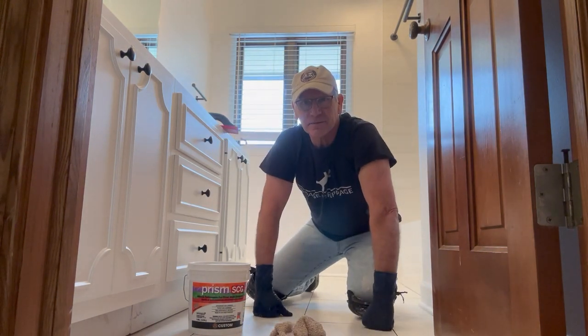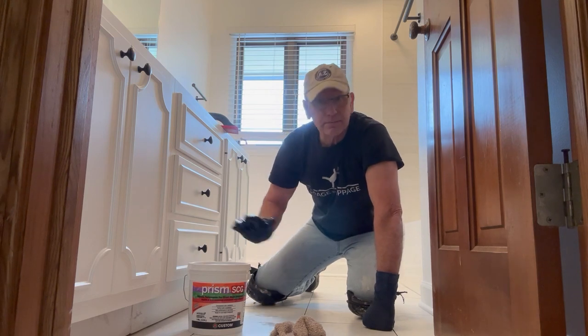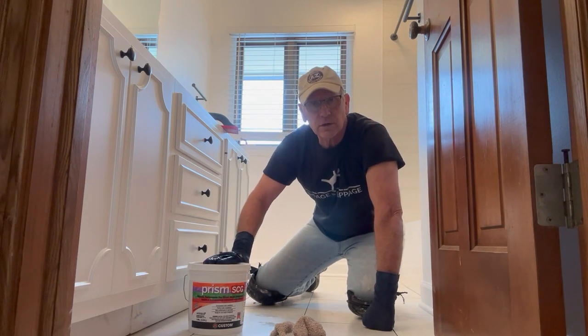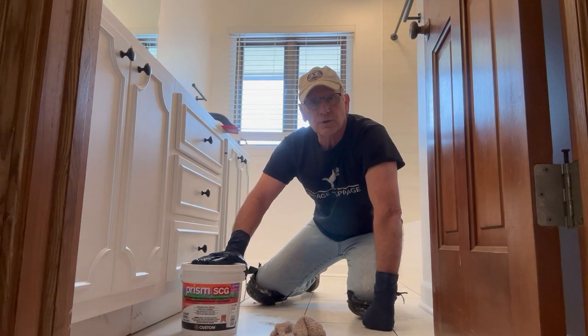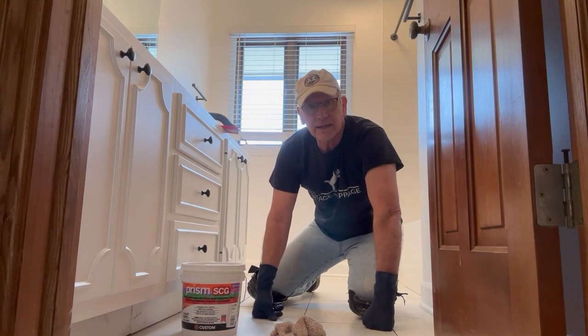Oh hi, I didn't see you there. I'm sorry, listen — I'm just about ready to start grouting this floor with a new Prism SCG grout, so why don't you relax and sit back and watch this short video.